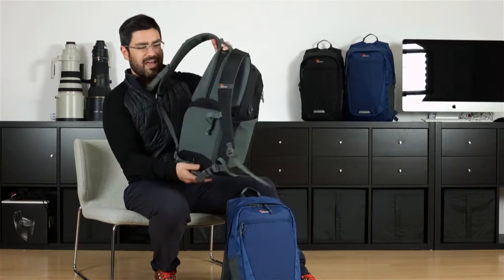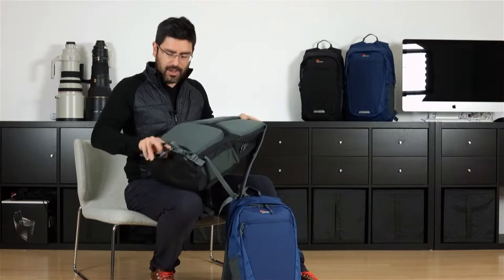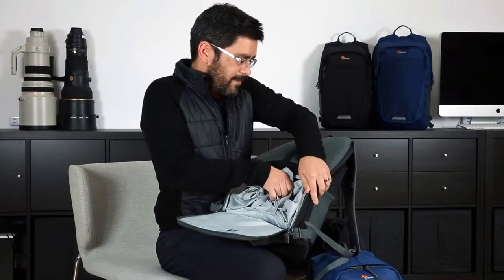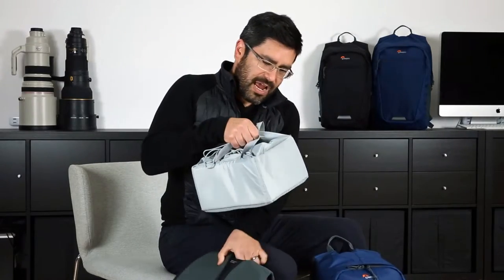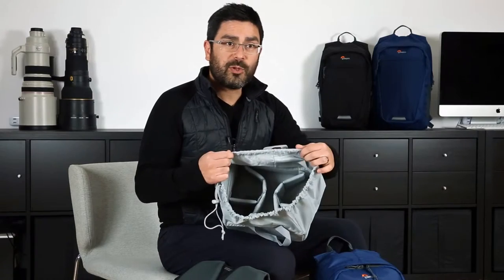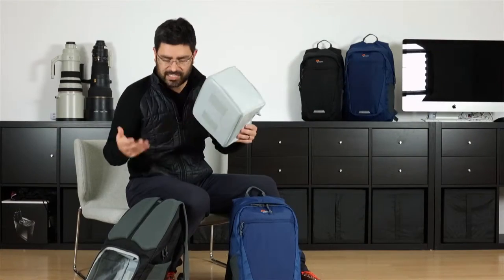We've got the backpack on the front, and we have gear access on the body side which is a good secure story. It's also good for keeping your back clean because you're going to set this down on the ground front-wise, open up the back body-side access, and you'll find a removable insert for your gear inside. This insert comes out — you can see it's got a drawstring top which helps protect your gear from the elements, and inside it's got removable adjustable padded dividers. So this is a great little gear carry that fits inside the backpack.